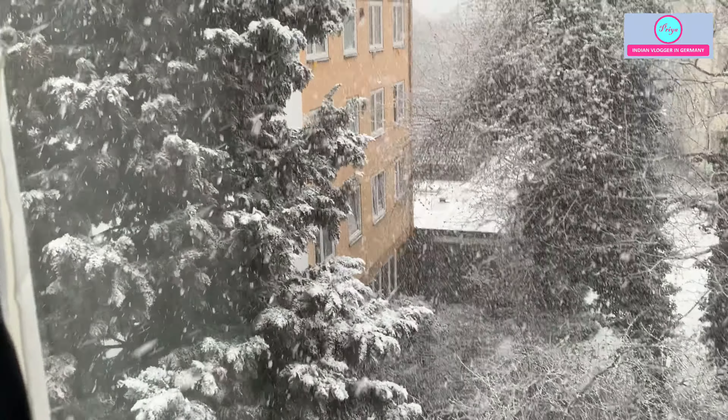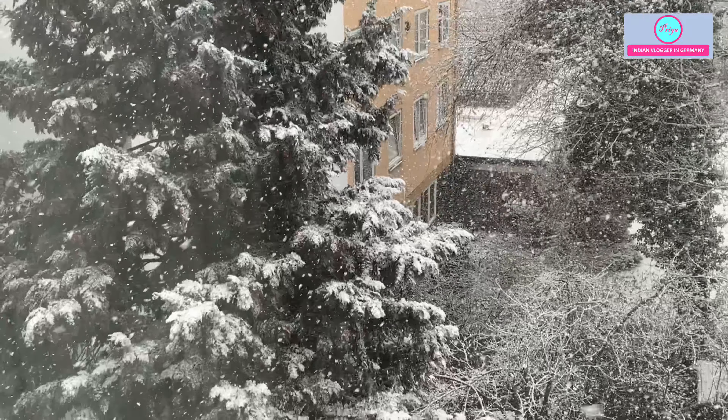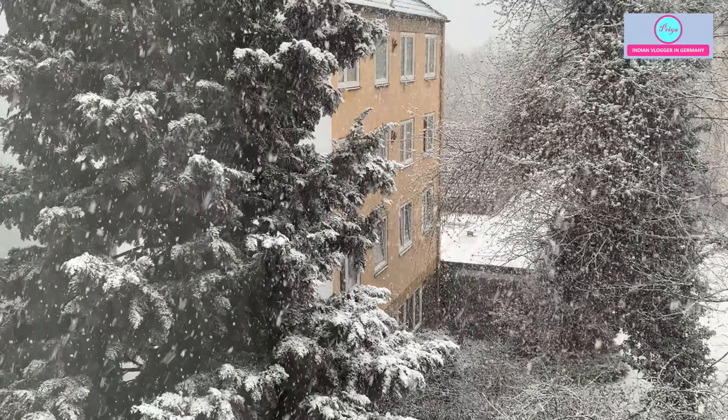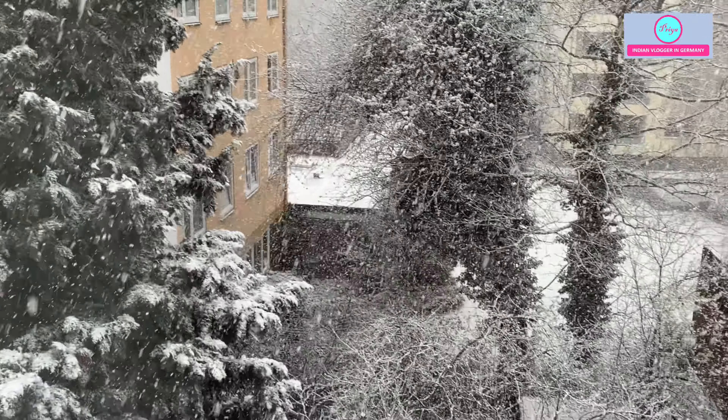Such a beautiful scene! The day before yesterday it was so hot that people were not wearing any sweater. That is the weather in Germany — just one hour before it was good sunshine, and now it is snowing so much.